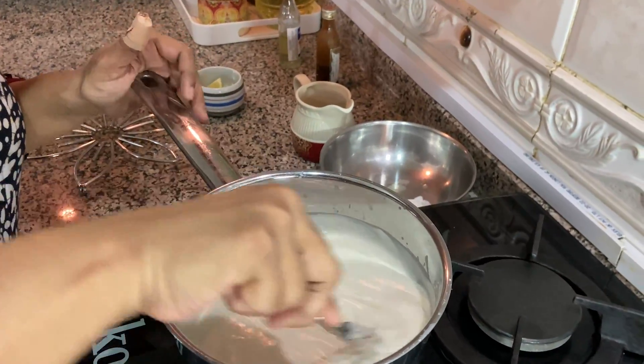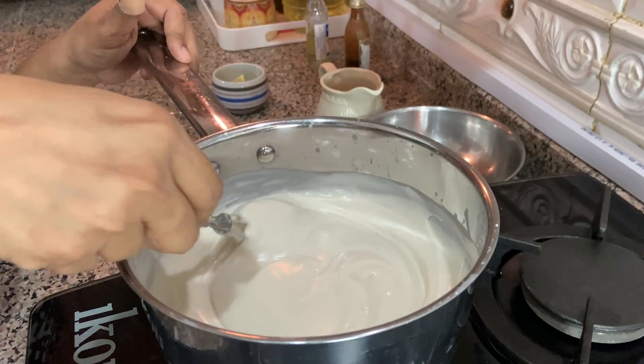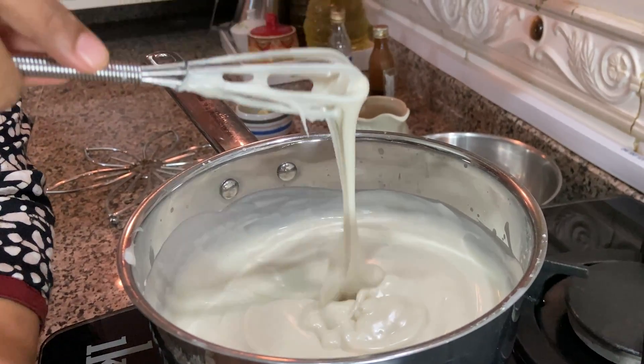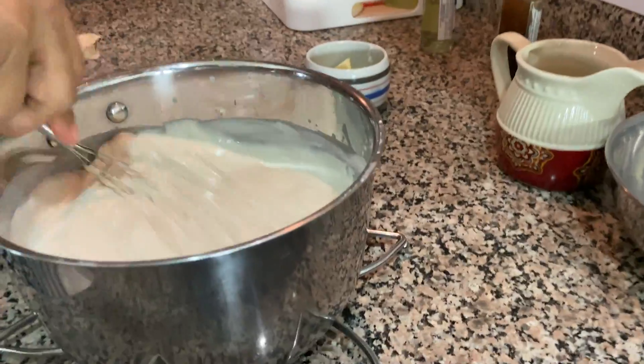This is the consistency we need. Now it's time to switch off the flame and wait for the mixture to come to room temperature or just warmer. You can apply this mixture for a minimum of 20 minutes, and maximum you can extend for one hour also.